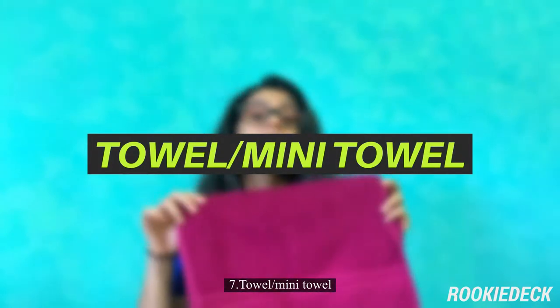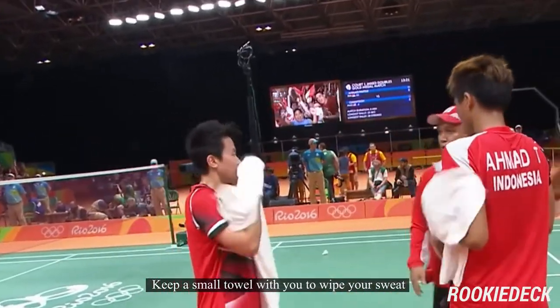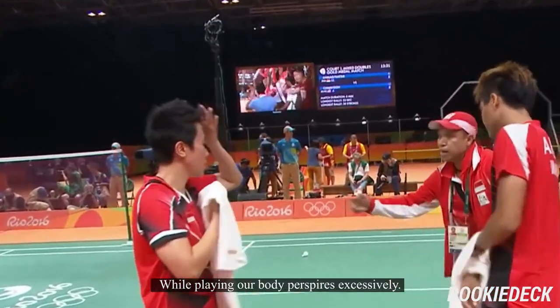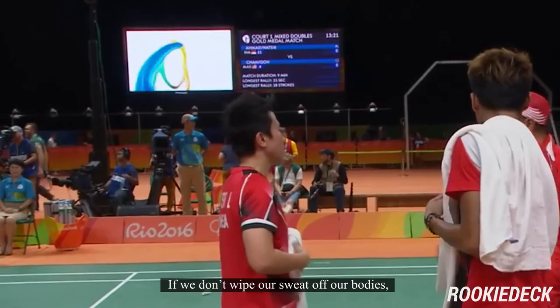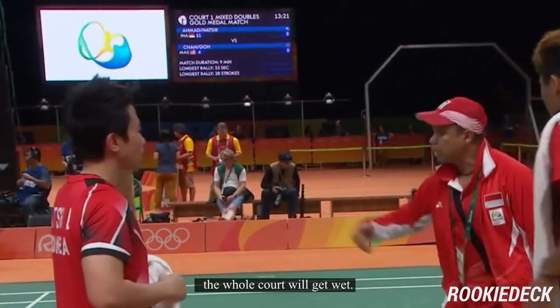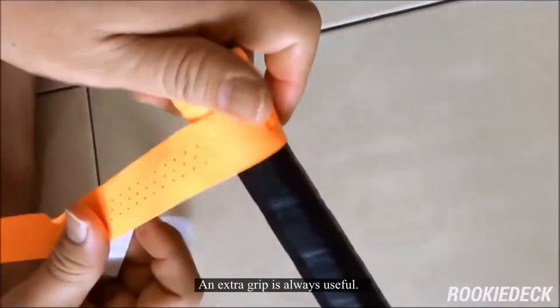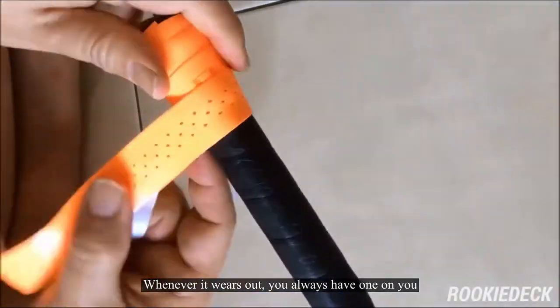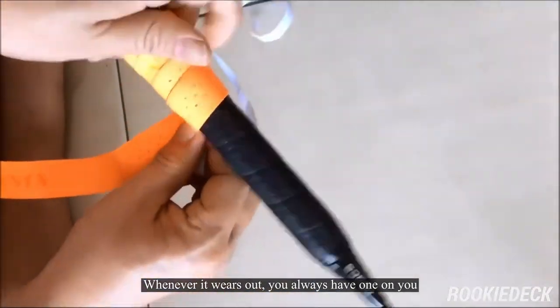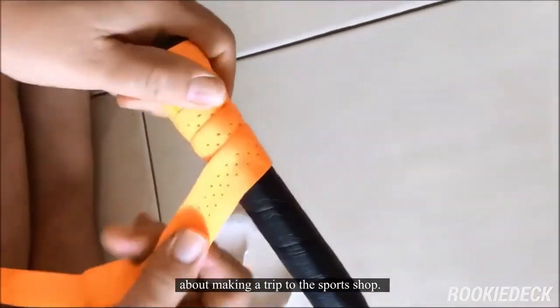Seven: towel or mini towel. Keep a small towel with you to wipe sweat from your body. While playing, our body perspires excessively. If we don't wipe our sweat off, the whole court will get wet, which can be a hazard to you and players around you. Eight: extra grip. An extra grip is always useful. Whenever it wears out, you always have one on you and don't need to make a trip to the sports shop.